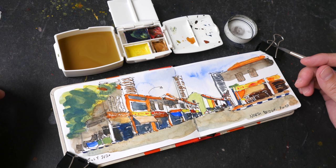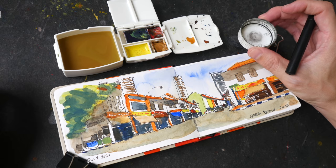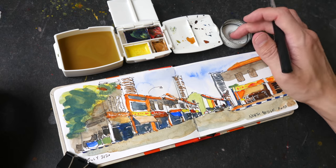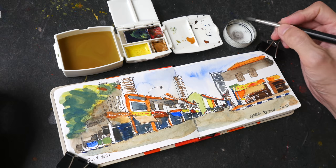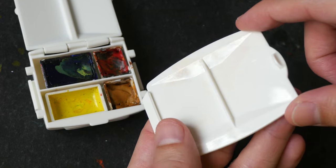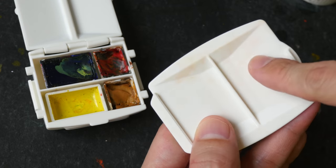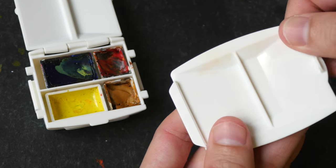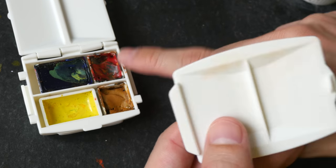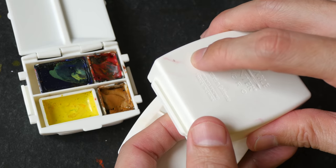If I know I have a table to work on I will definitely bring an extra tray for water — using the smaller tray to wash my brush and the bigger tray to get clean water. I've just washed my palette and there are some stains which are very difficult to remove. This plastic stains, and there's staining at the bottom of the water tray as well.